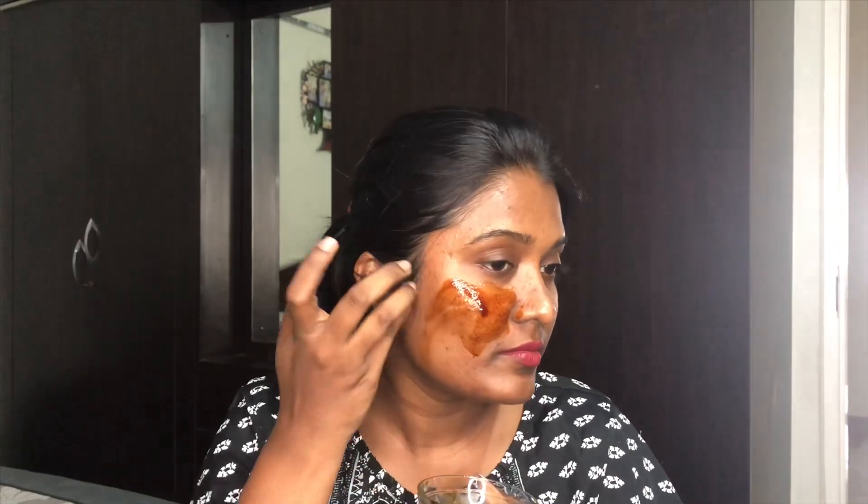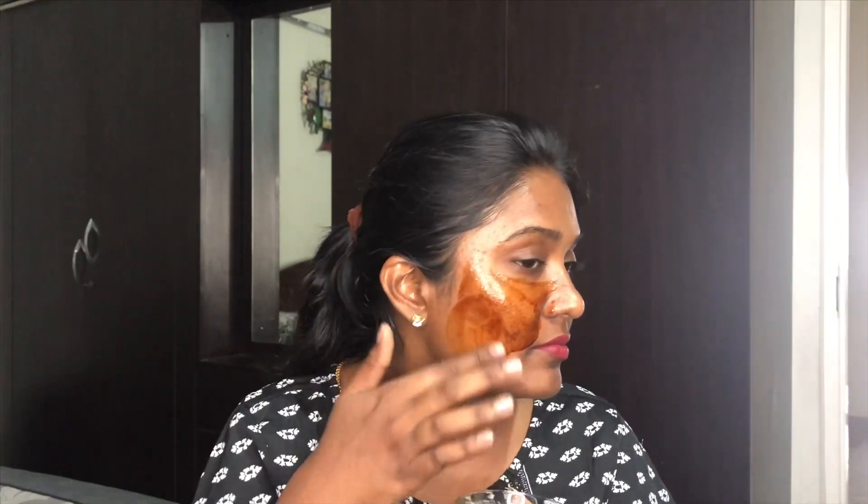Now I'm going to apply it all throughout my face and leave it on for about 5 to 10 minutes, after which I'm just going to wash it off with some lukewarm water. The first and most effective ingredient in this face pack is coffee powder.